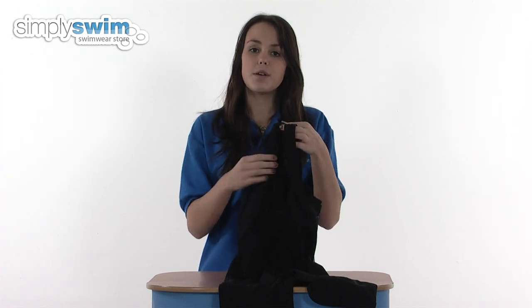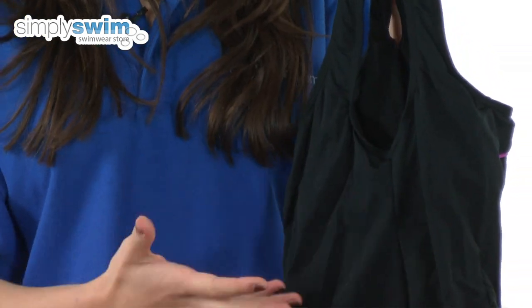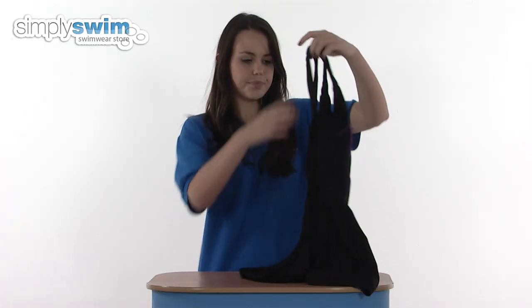As you can see, the straps on this swimsuit are really thin so it reduces any pressure on the shoulder, and again you've got a really high back so it gives you great coverage. It's got a stylish and feminine design that's really sporty too — so check it out here at simplyswim.com.